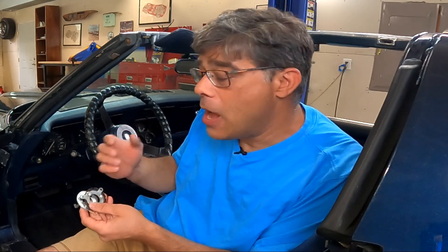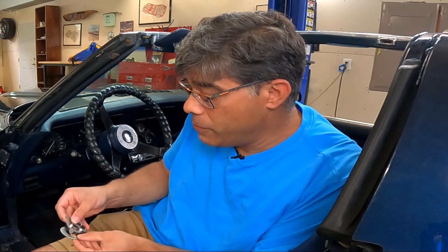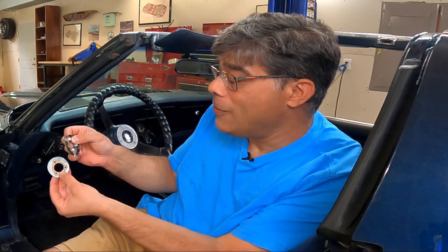One of the problems that causes the tilt and telescoping Corvette wheels to either stick on or not work at all is that the contact under the horn button is basically sandwiched pieces of metal with an isolating little gasket. When you push the button, this contacts this, which through this metal thing is touching the electrical current, completing the circuit and making your horn go off. Unfortunately, these little nylon or plastic rivets break, and it sends all the parts flying, so you have a bunch of metal parts sticking together.